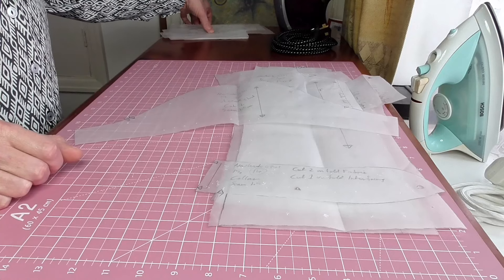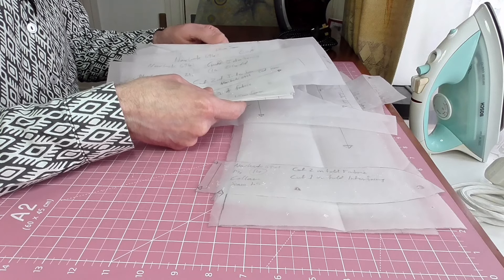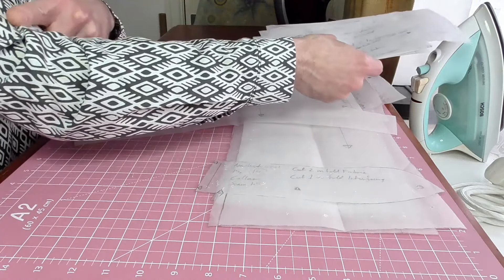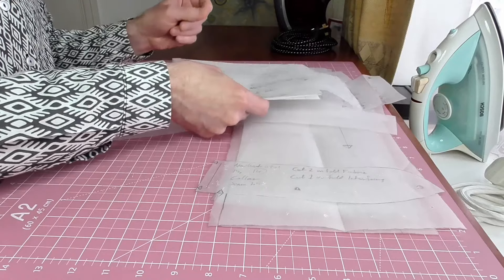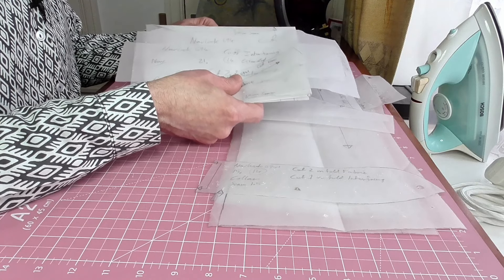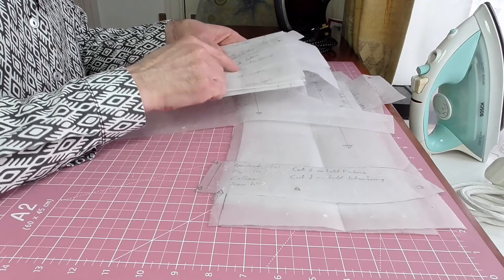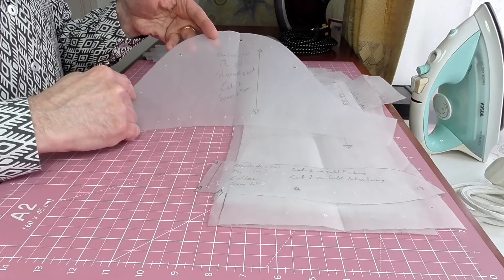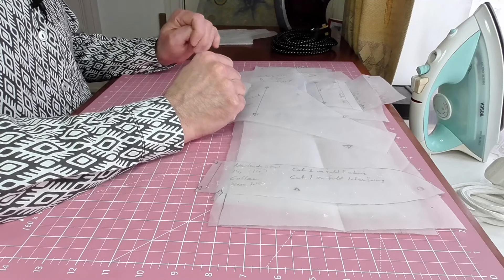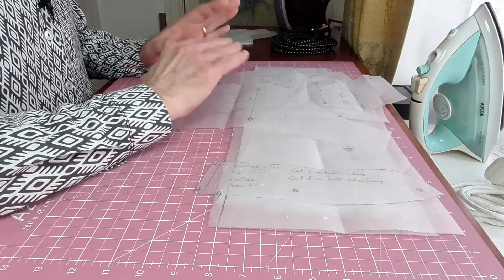The only other items from the original pattern are a short sleeve, and I also created pieces for a long sleeve. This long sleeve is actually from a completely different pattern — I'd basically worked out a sleeve pattern that works for my arm, my length, with a good cuff. So these sleeve pattern pieces are very specific to fitting me. It's pretty much my universal sleeve. It's great to have an item I can amend and use with other patterns.